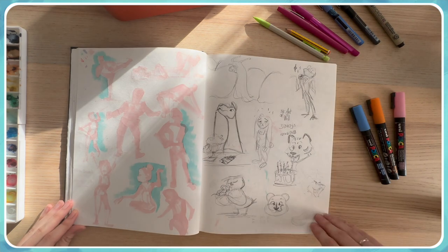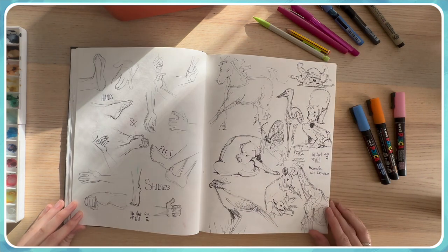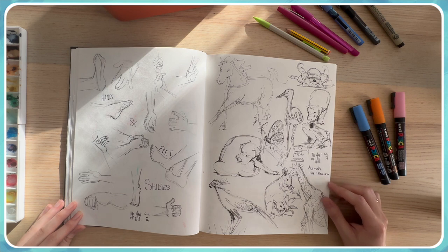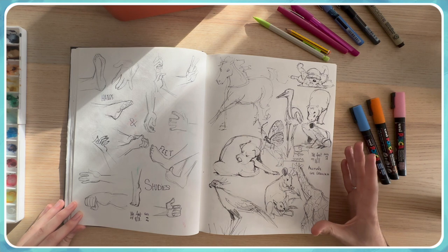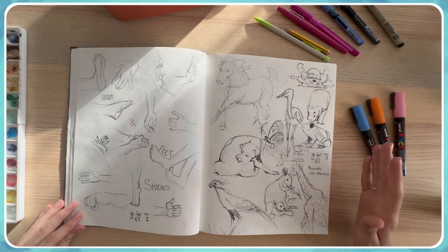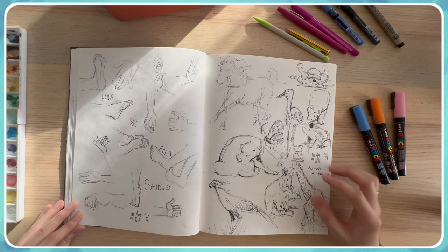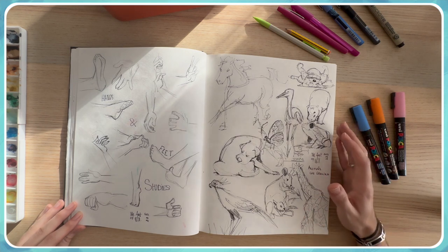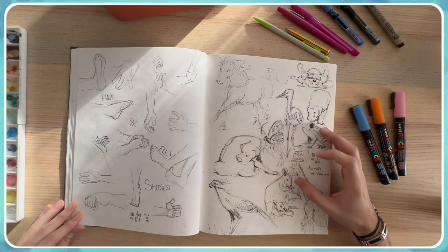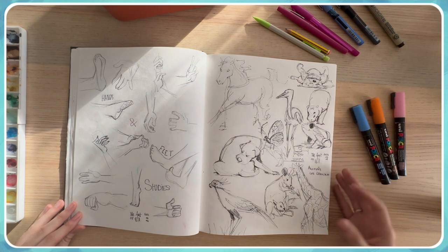I really like this page about animal life drawing. The concept is having pictures on my computer and trying to draw them in a few seconds or minutes. The essential part is to focus on movement and shape, and I really like the end result.